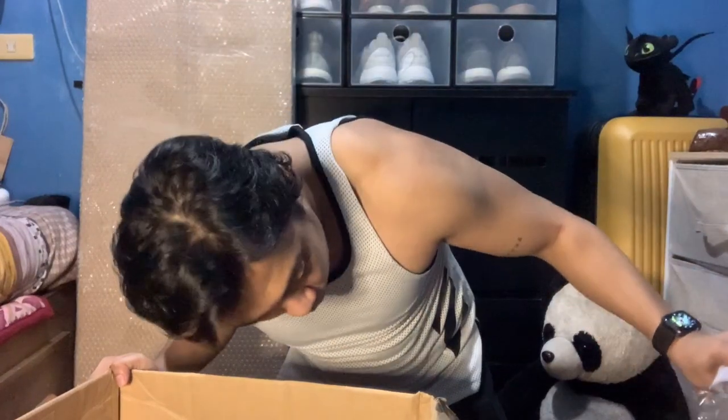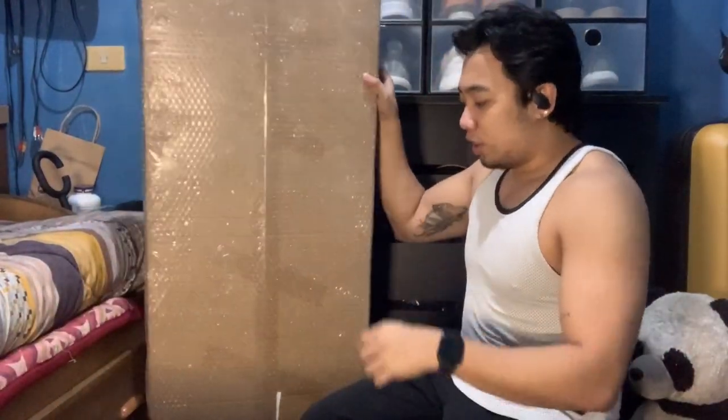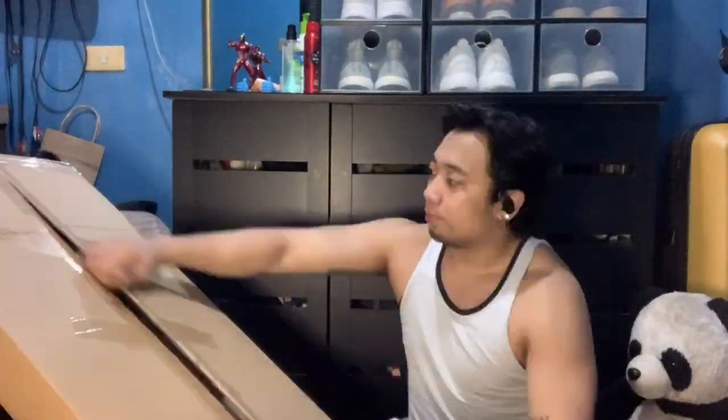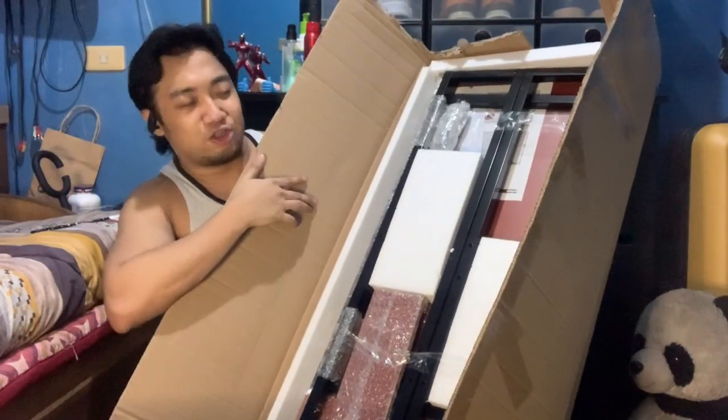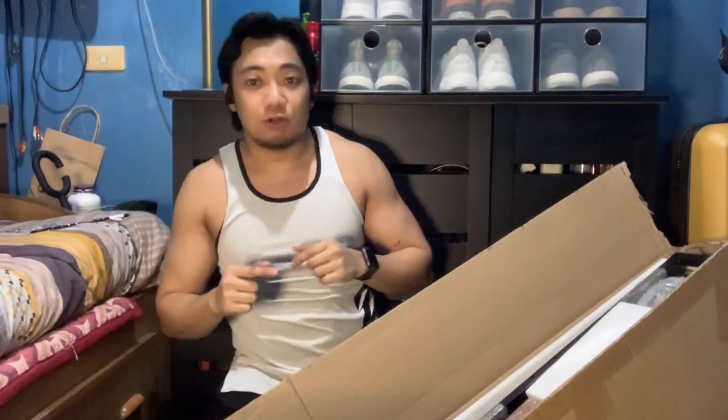I didn't see any screws at first, but they were actually already included here. There are also no instructions on how to assemble it, which is a bit sad. Okay, so let's open the table next. Here's the chair, and here's the table — the contents look complete. So let's just assemble them. I'll fast-forward through that part.